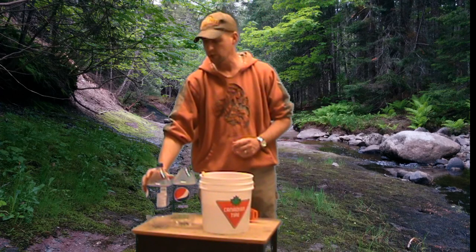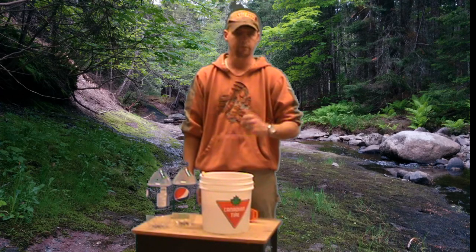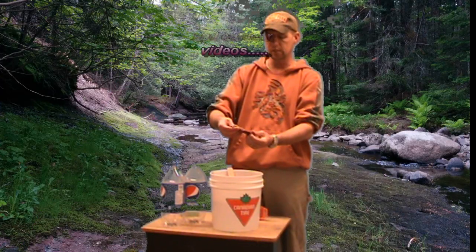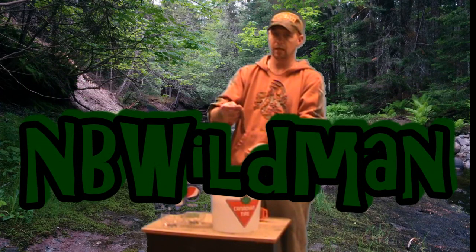If you haven't subscribed to the channel, go ahead and subscribe and hit that like button. If you don't like this video and think it's stupid, hit that like button anyway because it's really good for my YouTube ratings. That's all for now folks — stay tuned for my next videos. Happy hunting and be wild, man out.